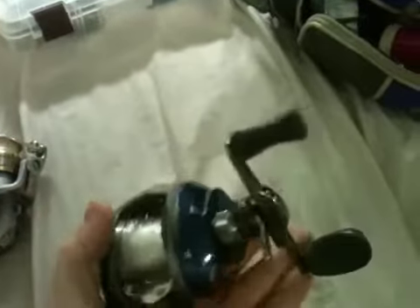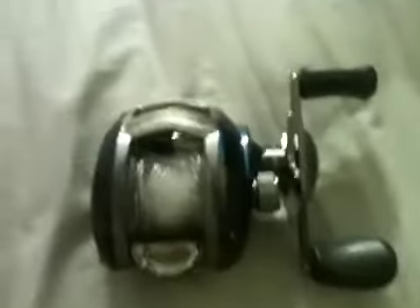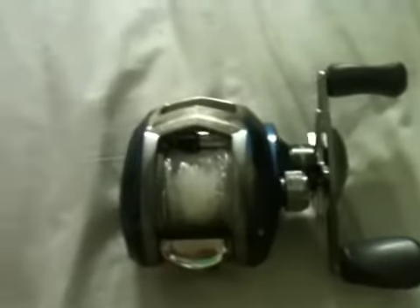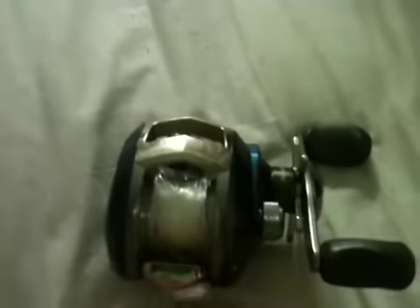7.1 to 1 gear ratio. This is my first baitcaster I've ever had. I've been fishing with my dad ever since I can remember — I've always had a passion for fishing, but once I got really serious about it and made it a real passion and a hobby, this is the first baitcaster I owned. I got a big bird's nest in there.